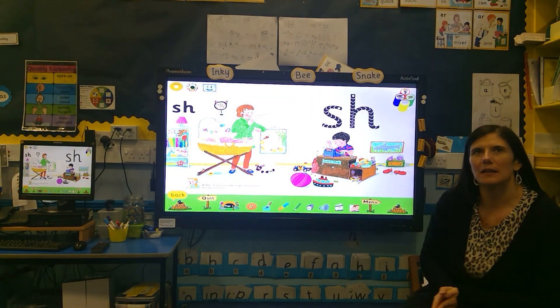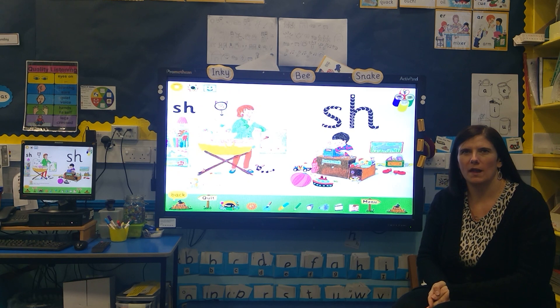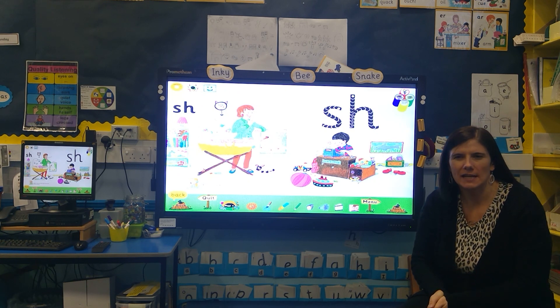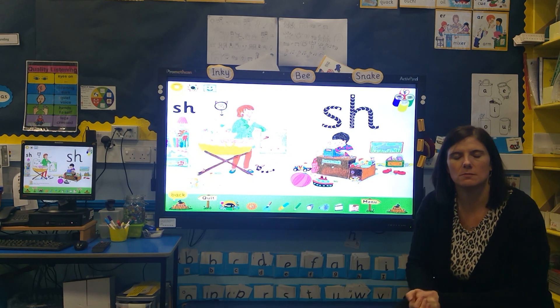Hello! I thought that because digraphs are always something that people find a little bit tricky, and when people are beginning to read they sometimes forget to put the two sounds together to make the new sound to make the digraph, we'll do some revision of some of the trickier sounds.